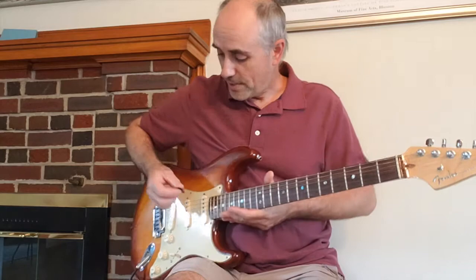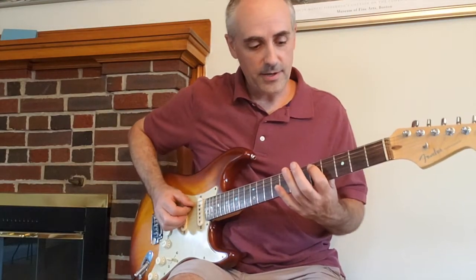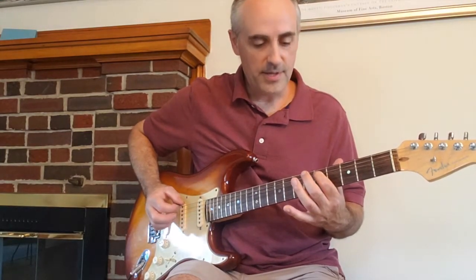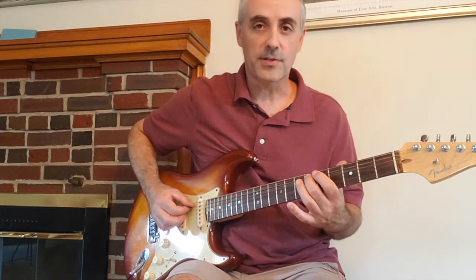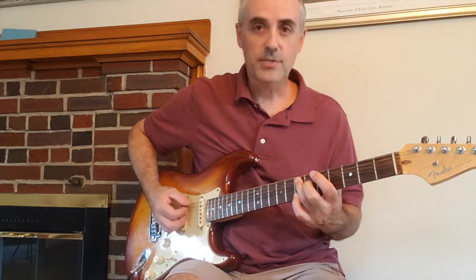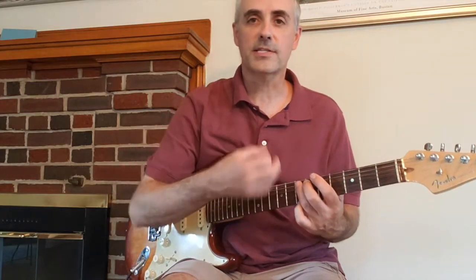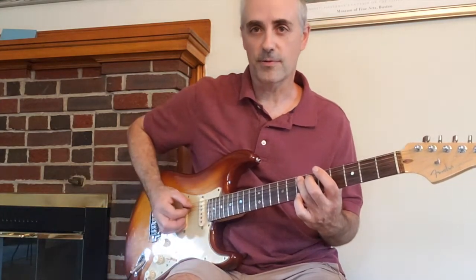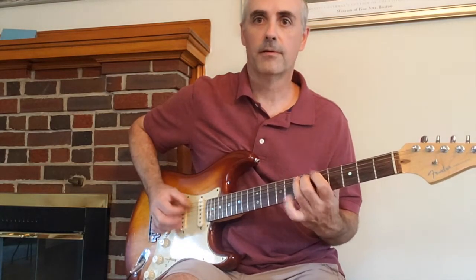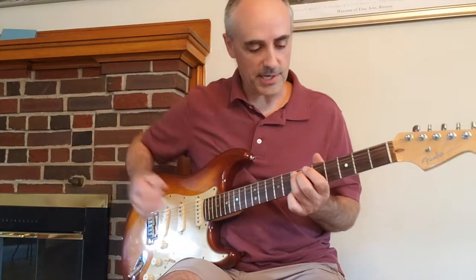Start by playing the open sixth string, then on the fifth string place your first finger on the fifth fret and play that note. Then your second finger goes on the sixth fret and third finger goes on the seventh fret. So up to there we have this, and you can give that seventh fret a little bit of vibrato with your third finger. Play that three times.